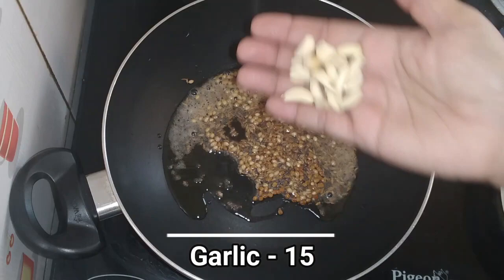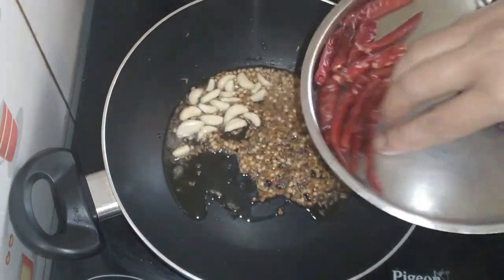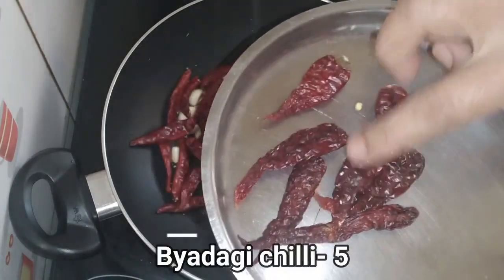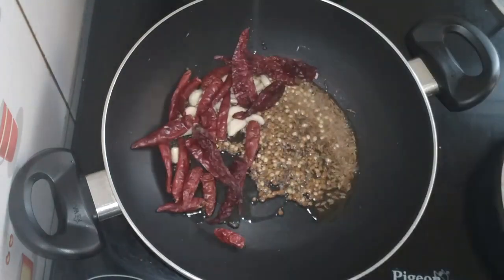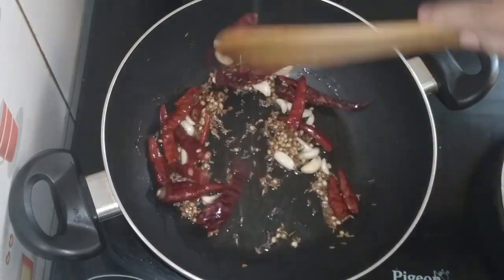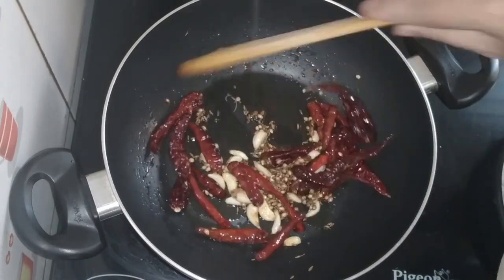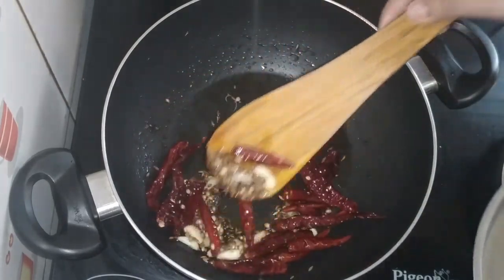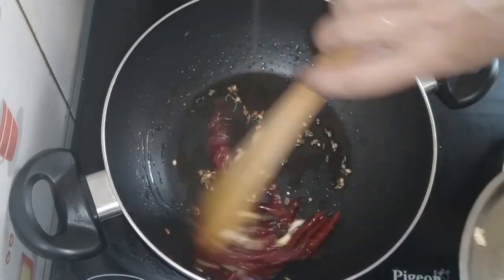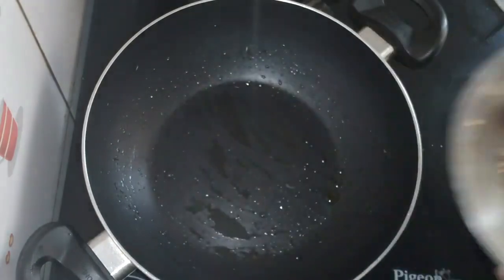The sauce should be cooked. Add 1 spoon of sauce, 1 spoon of sweet sauce, 2 spoons of sauce. We will cook the sauce by boiling and salt. If you have the sauce, add 1 spoon of sauce.